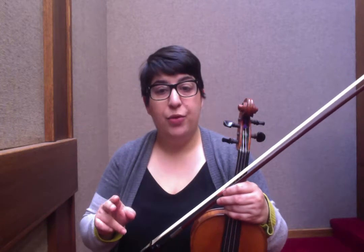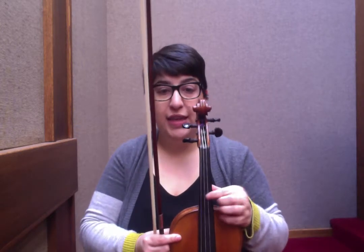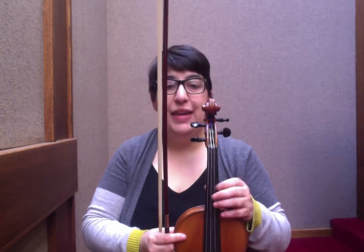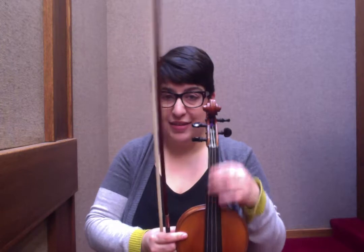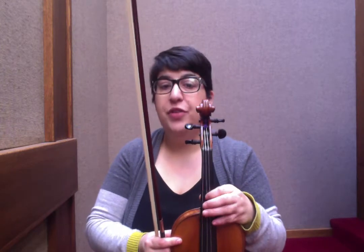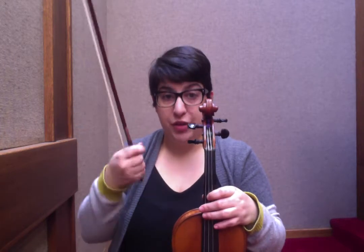There are two options you have with your tuning for Midnight on the Water. The traditional version is E-A-D-A. The way I play it is E-A-D-D, and I just love the resonance I get from lowering my G string to the D. Notice if you tune it to an A you're tuning up a full tone. If you lower it to the D, you're going to loosen that string. So that's what we're going to do right now.